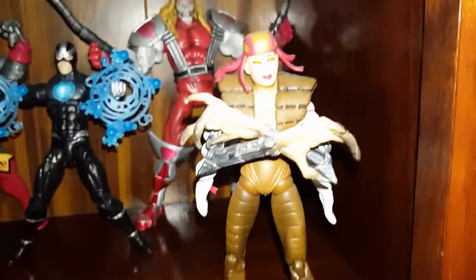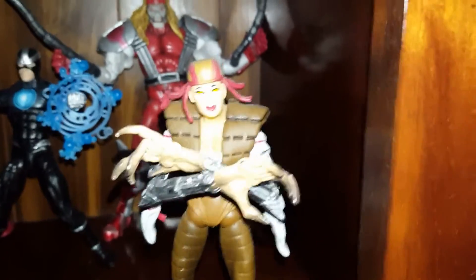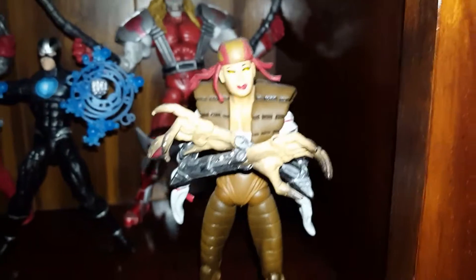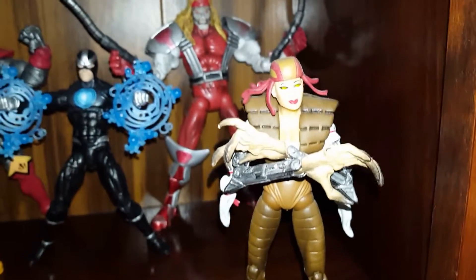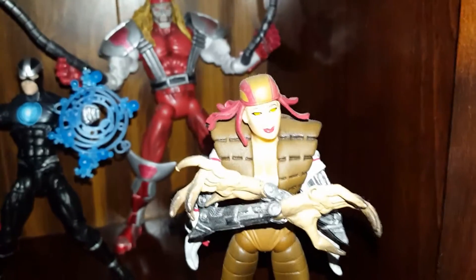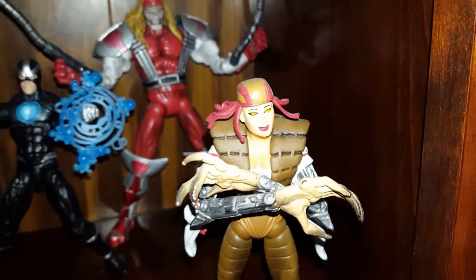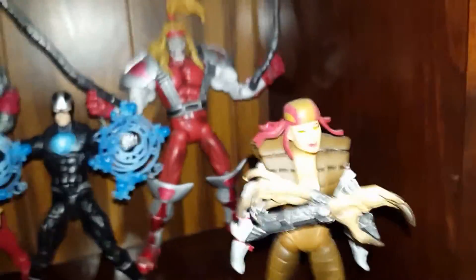Lady Deathstrike — yeah, I can see that people don't like the face on that, but you put some of these figures in a cool pose, it's not too bad. And then that's about it guys. Excelsior!